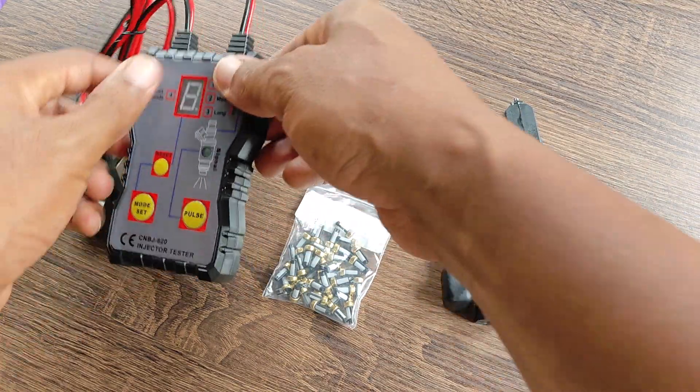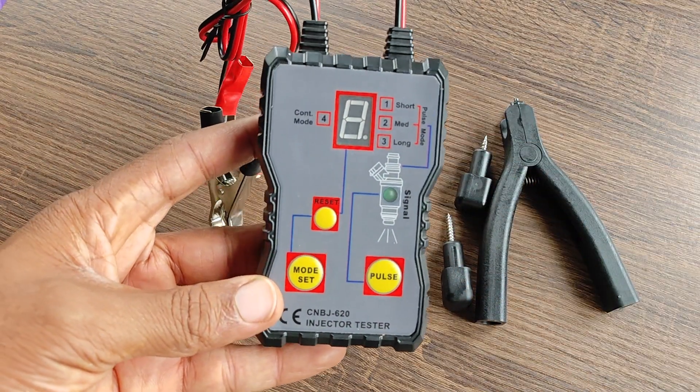Do you think I should still dismantle and clean these fuel injectors off the vehicle? Hope this has been helpful.